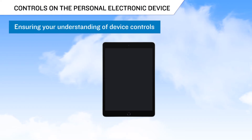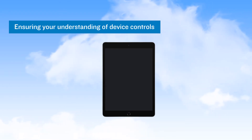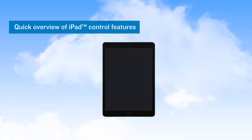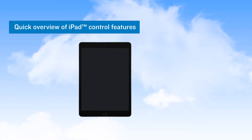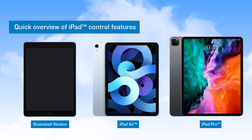To ensure that all EFB users have an understanding of the controls on the Personal Electronic Device, or PED, used in the EFB program, we've provided this quick review of iPad control features found on the device used in this sample program. Keep in mind that some versions of the iPad, such as the latest iPad Air and iPad Pro, will differ from the version we illustrate here.